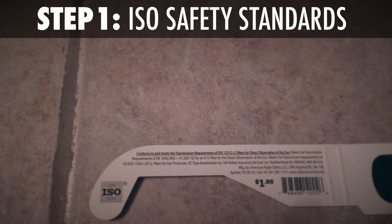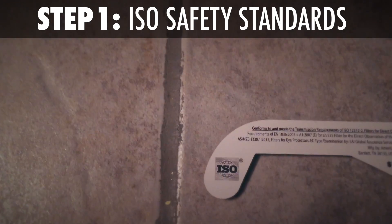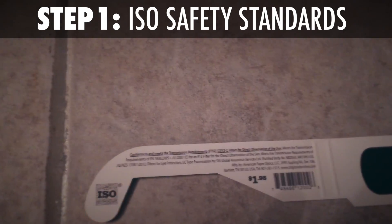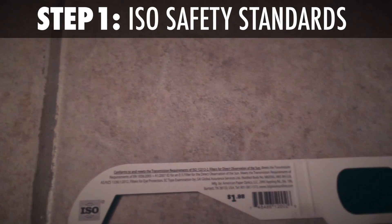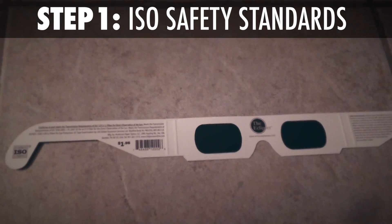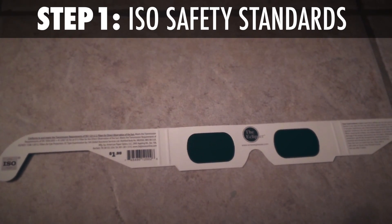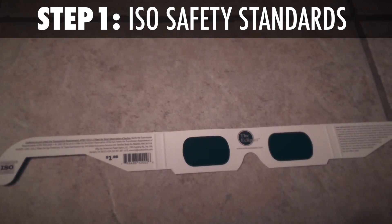If not, you've lost a couple bucks, or do not buy the glasses. Mine, which I actually purchased at Lowe's for $1.98, have the logo and all the information about how they conform with the ISO standards, so fortunately I'm good to go. If your glasses don't say this, I would highly recommend not using them to stare directly at the sun — it's a gigantic nuclear factory that fuses hydrogen into helium at 27 million degrees. Probably not a great idea.